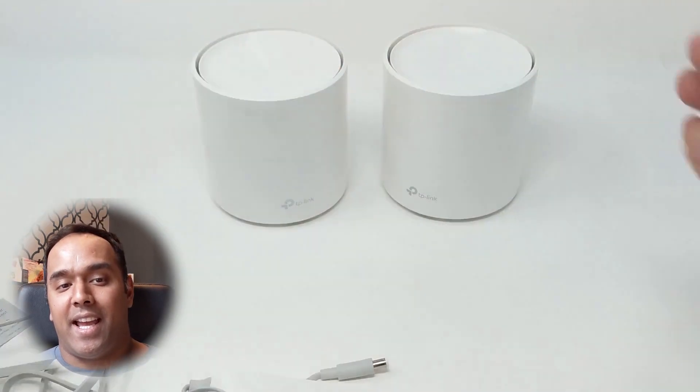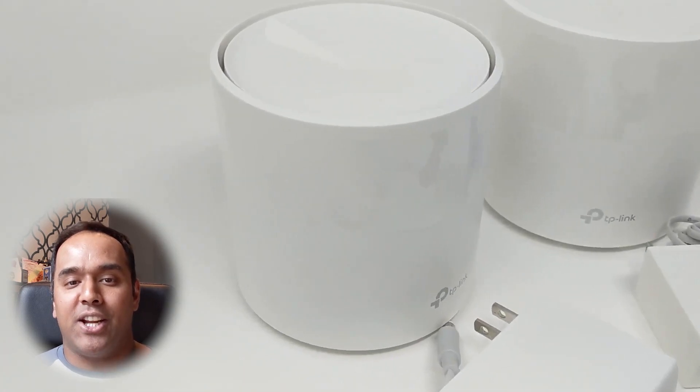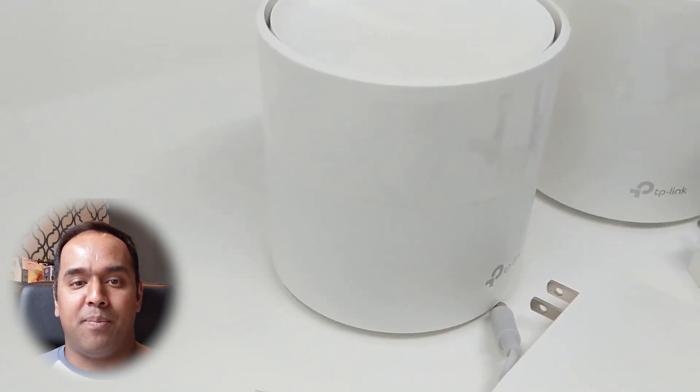Opening this TP-Link Deco X20 was a joy. You feel like you're going to get something dependable and reliable — it looks like a well-built device. So let's start talking about how we're going to install these devices in our home. Let's get started.